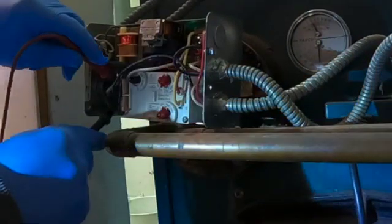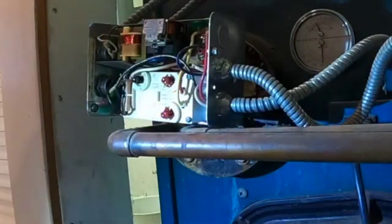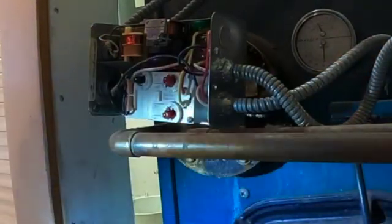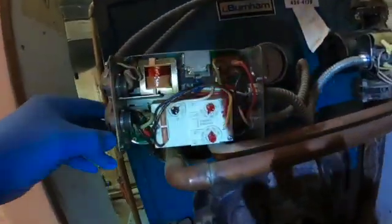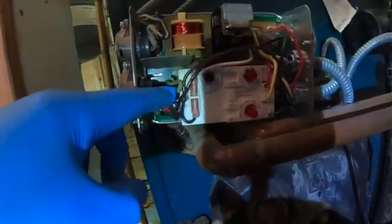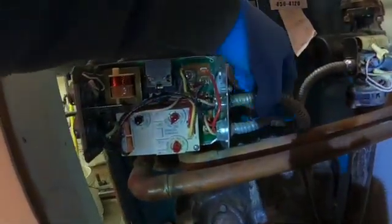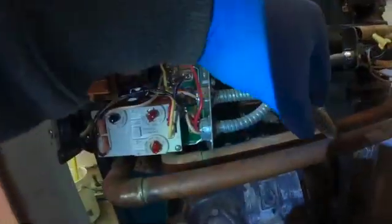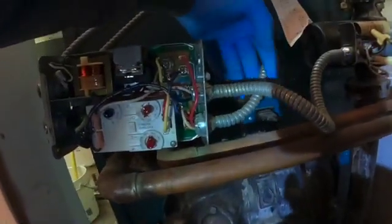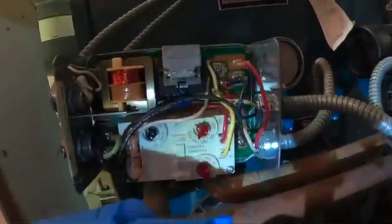Let me verify that the power is dead. Looks dead — very important to make sure power is completely off. The thermostat comes in and goes to TT. Then you have the hot black wire and the white wire — they go to L1 and L2. Then we have the circulator pump, which is going to go to C1 and C2.